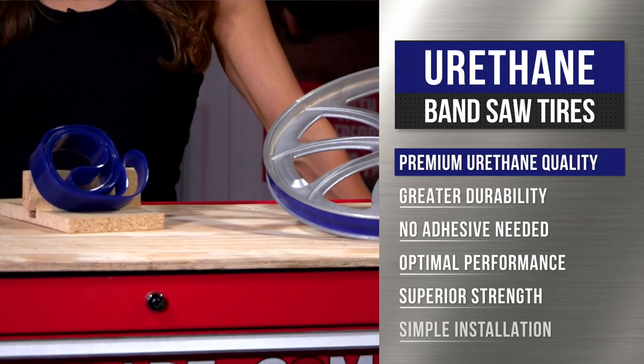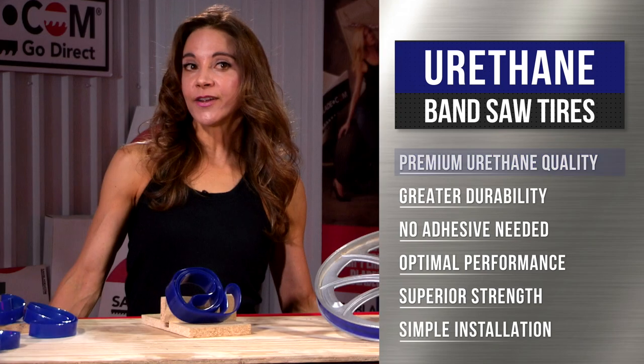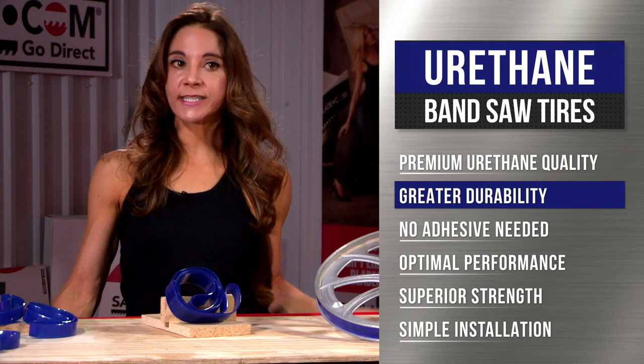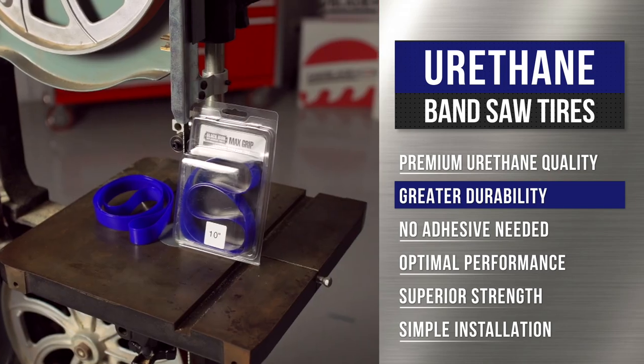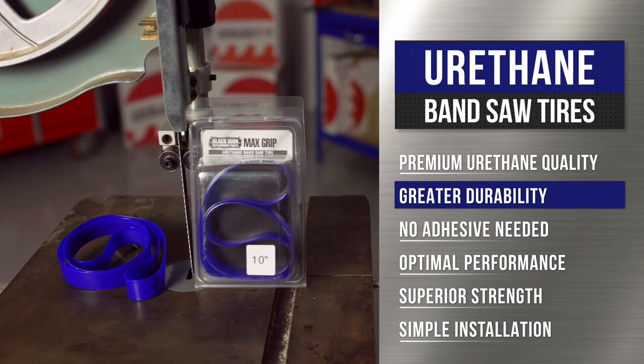delivering outstanding performance and protecting against wear resistance. Urethane tires are the optimum choice for bandsaw tires. They do not dry, rot, or wear out and become brittle as quickly as rubber tires do.